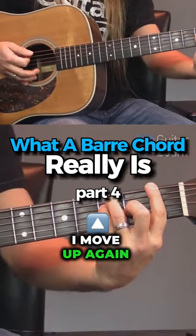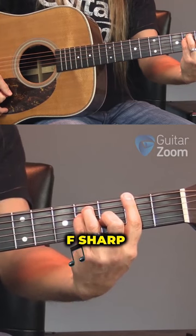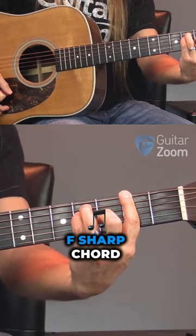Watch this — if I move up again, now we've got F sharp. This is an F sharp chord.